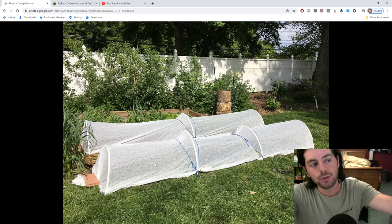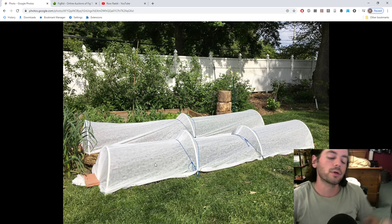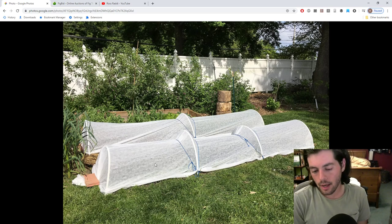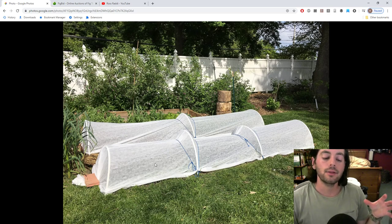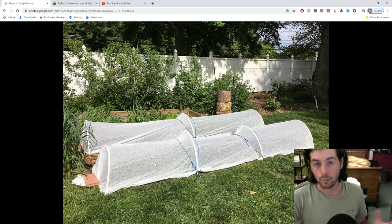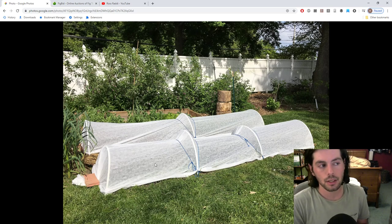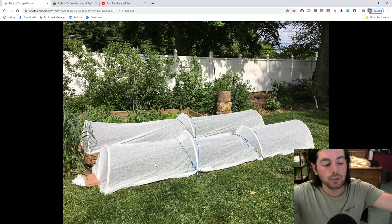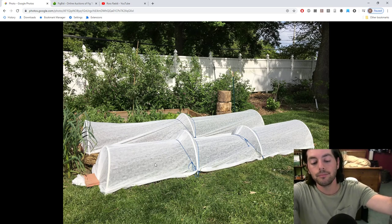The fleece and mesh are really important. We're going to do a dedicated video on the different covers — why I use them, at what times, and for what crops. They'll be interchanged throughout the season depending on time of year. Right now it's super warm, so I want the mesh — no extra warmth for the plants, just insect protection. That's the best way to go about it.